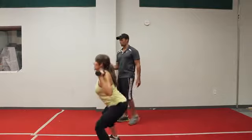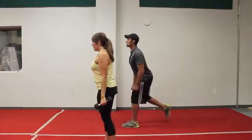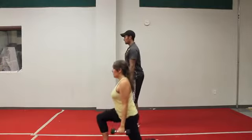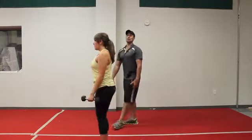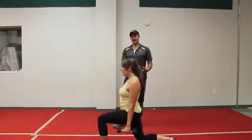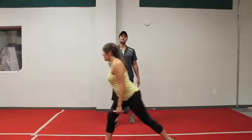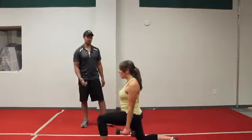Five more seconds — we're going to alternate reverse lunge. Three, two — let's keep the weights at the side, alternate reverse lunge, focusing on 90 degrees to the front heel. You want to just tap that toe down and knee goes straight down, focusing on posture strong up top, hips engaged back, all the weight going through the front heel.